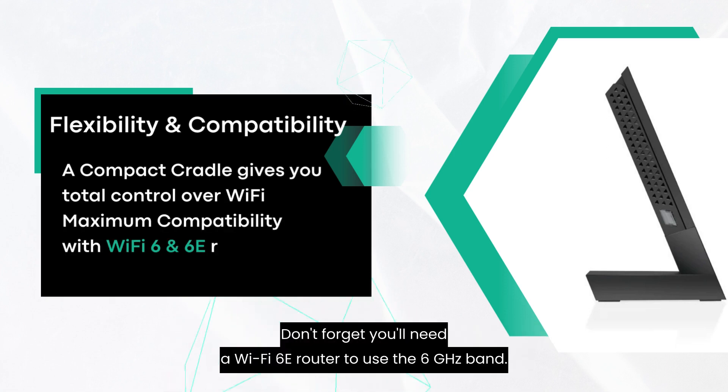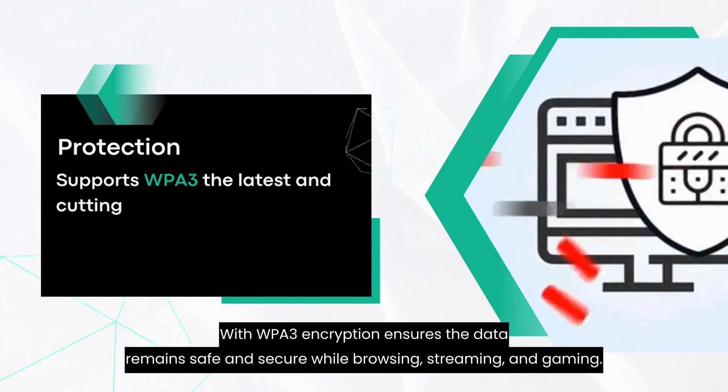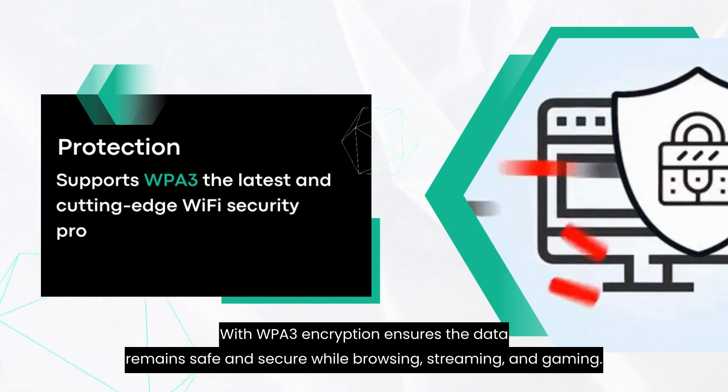Don't forget, you'll need a Wi-Fi 6E router to use the 6 GHz band. WPA3 encryption ensures the data remains safe and secure while browsing, streaming, and gaming.